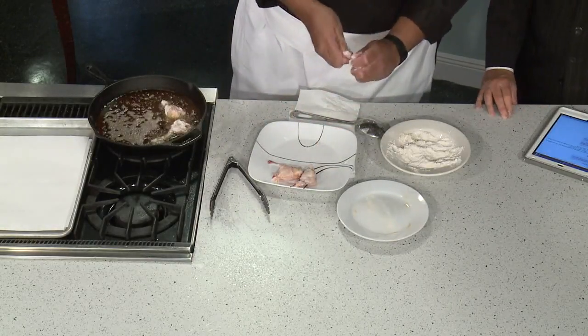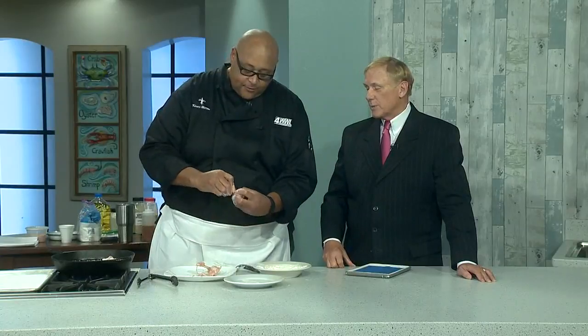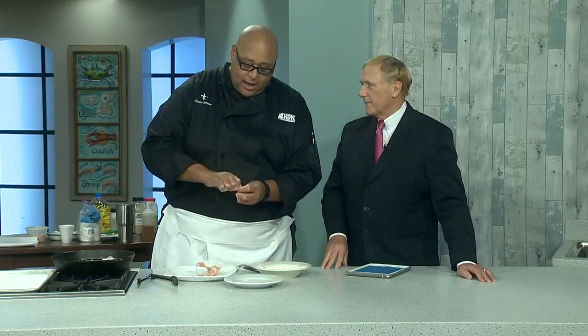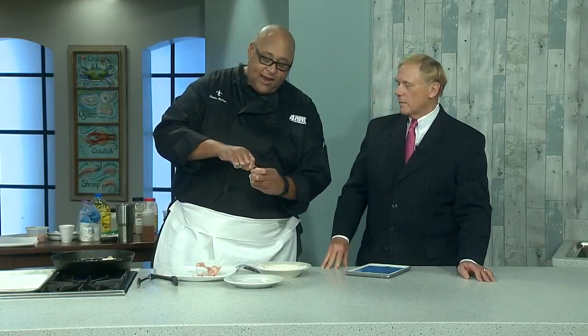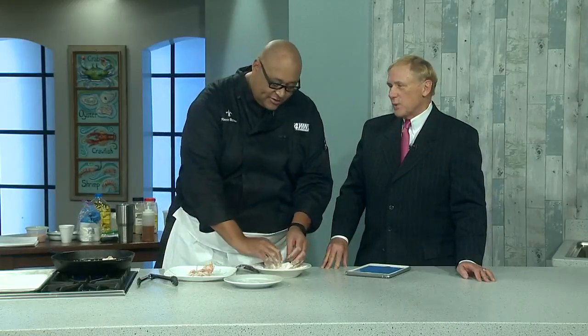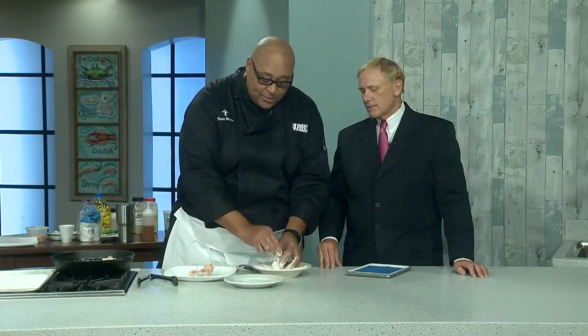With football season coming up in a couple of months, this would be a great snack for a football party. By having them cooked this way as lollipops, you can eat them and your hands stay clean — because wings are wonderful but they're kind of messy. And we're going to make a honey lime sauce to go on top. I love these chicken wing lollipops!